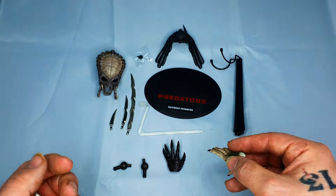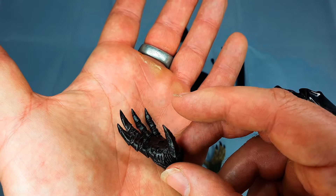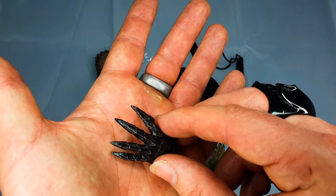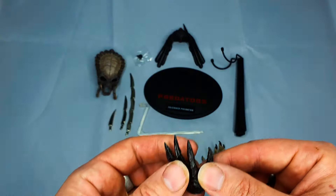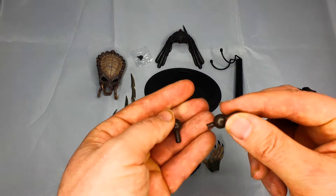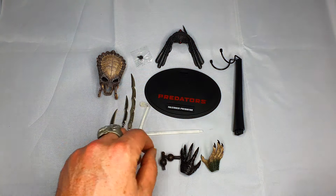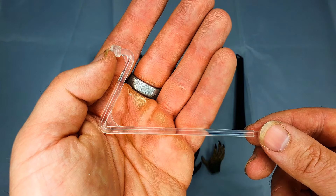You've also got a gloved hand — again, looks absolutely brilliant. It's plastic but still quite sharp to it. And you have two spare wrist pegs. As you can see, these are quite large wrist pegs, but these are very large characters so that makes sense. You get the two spare ones there just in case you need them.